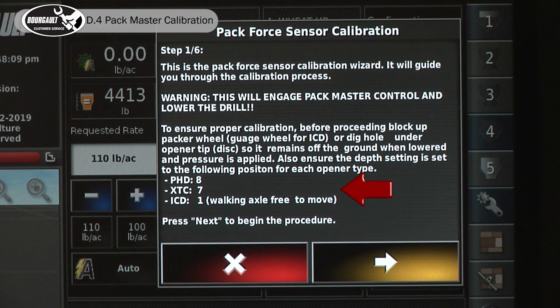The list is on this screen. The PHD is hole number eight. XTC, which is what we have, is set to hole number seven. An independent coulter drill is set to depth setting one with the walking axle free to move.